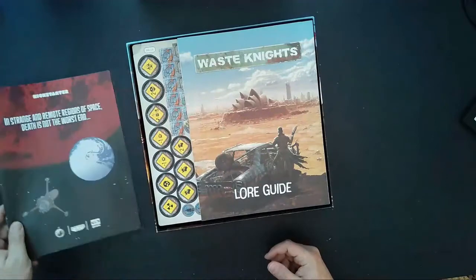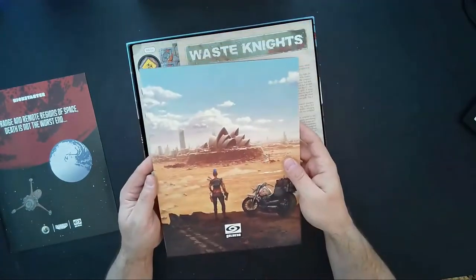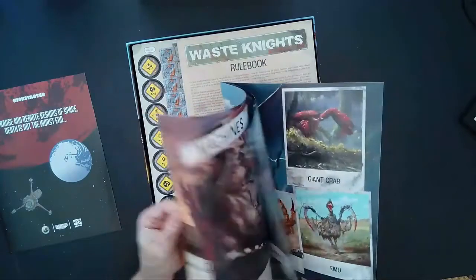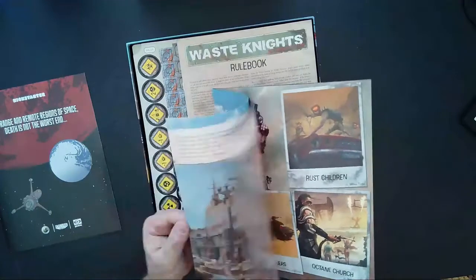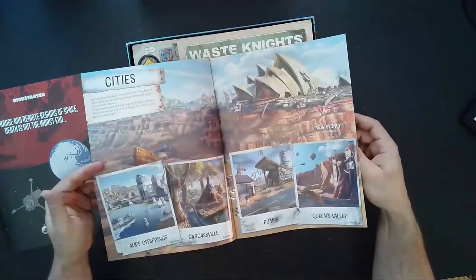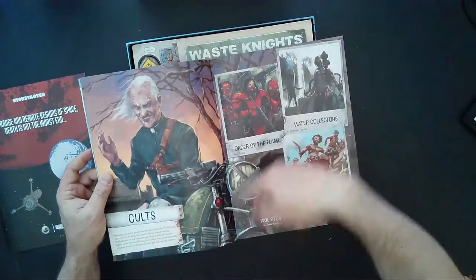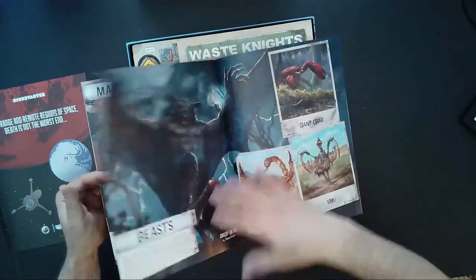We have our Waste Knights lore guide, full color, mimicking the artwork on the box. Just a bunch of pictures with names — really nice artwork. It talks about the different cities, special landmarks, gangs, cults, machines, sea beasts we might encounter, and mutants.